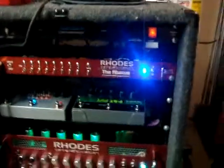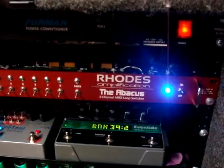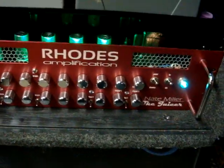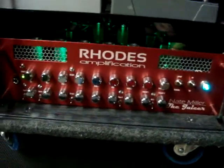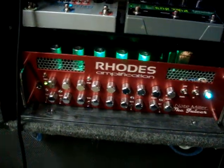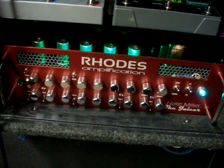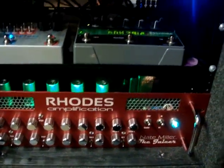I'm just going to do a quick demonstration of the couple custom products that I built for Nate Miller. I've got a three channel tube amplifier here, all rack mount, three unit. Clean — the Fender is kind of clean — and then a custom crunch channel with two modes, and then a unique third channel that allows you to blend everything together.